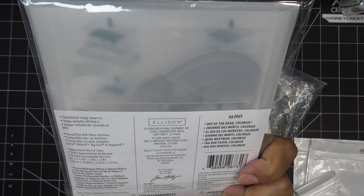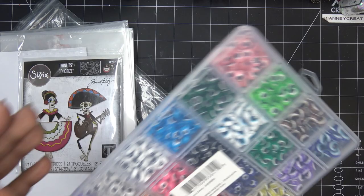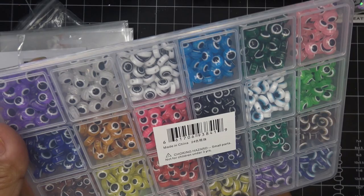I picked up the Tim Holtz Colorize dies that I'd been eyeing — and then Bernie sent in a swap with these little characters and I was like I have to get it. It's a Day of the Dead Colorize set and I'll link those too. From Amazon I also wanted to pick up some new beads — these are like little evil eye beads but I just thought they were really cute for the bead swap.